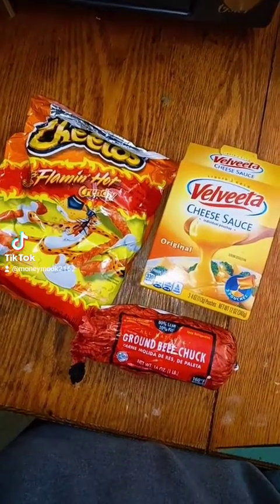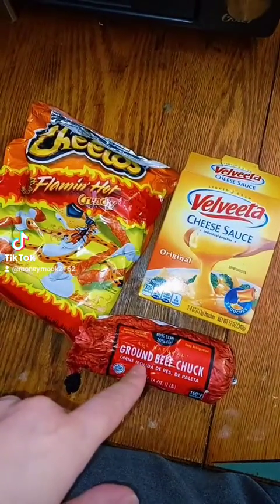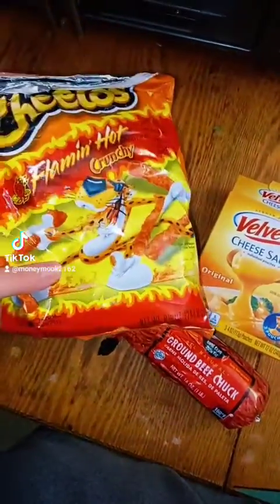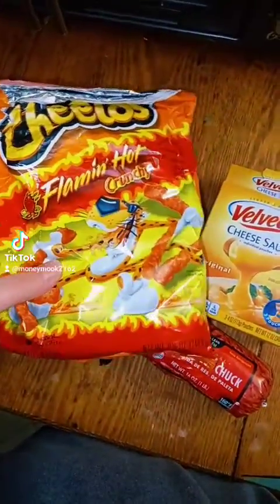Yo, what's up? It's your boy Mr. Viro. I'm about to cook up some meat, make some taco meat with it, put some cheese in the hot Cheetos with the meat, and mix it up. Let's do it.